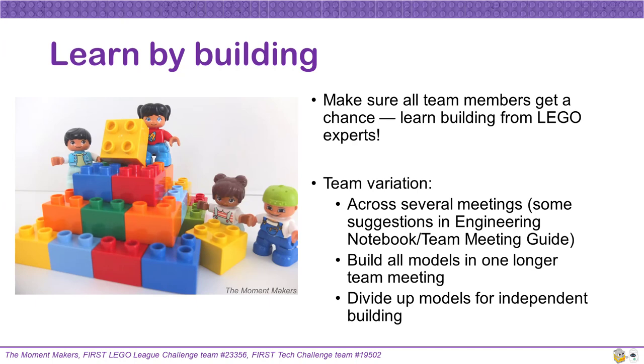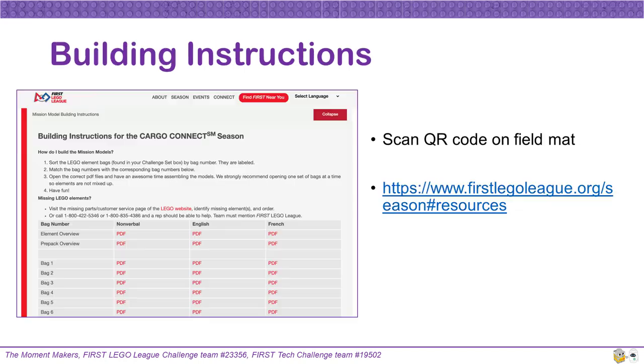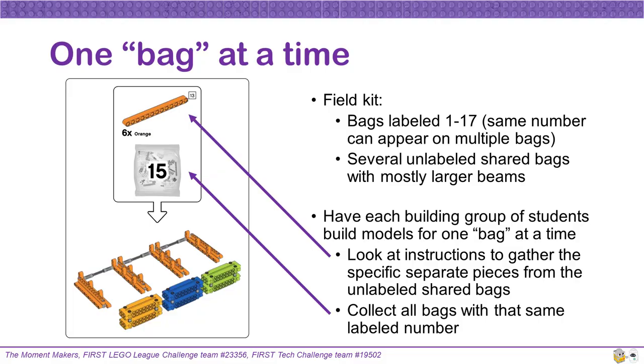Some teams will decide to build all the models in one longer meeting session. Also, some teams will divide up the bags for independent building outside of meetings. It does not matter how your team decides to construct the field kit as long as the models are built correctly and ready to go when you start to build and program your robot. The field kit instructions are easy to find — you can either scan the QR code on the field mat or visit the FIRST LEGO League season resources page. When individual groups of students are building, it is very important that they only build one set of bag groupings at a time to avoid confusion and make it easier to check that the models are built correctly.